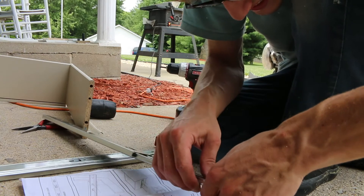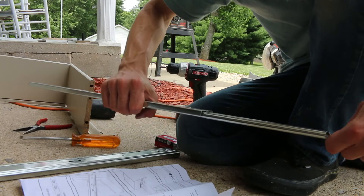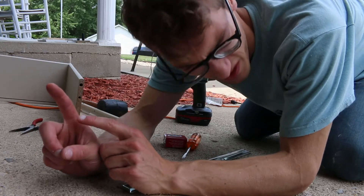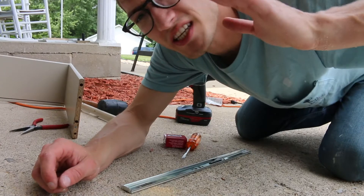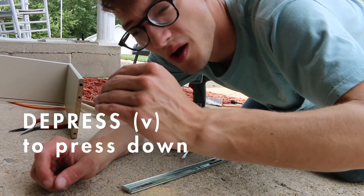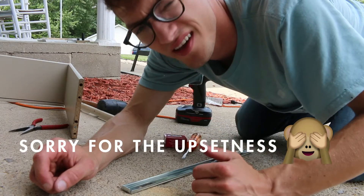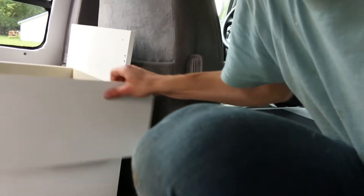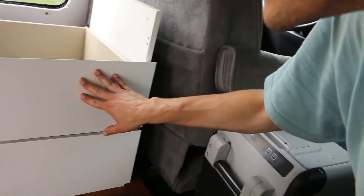I'm pushing it and nothing's happening. I'd just like to say to whoever wrote these instructions: 'depress' means push — not pull to the left. You have to pull to the left. Don't say depress, say pull to the left. It is beautifulness. The drawers are soft-close. They're a little tight, but that's okay — that means they're not going to fly out while I'm driving.